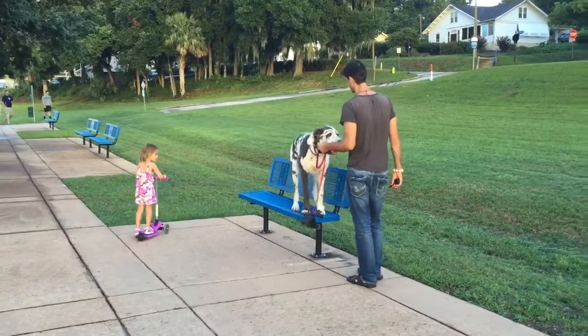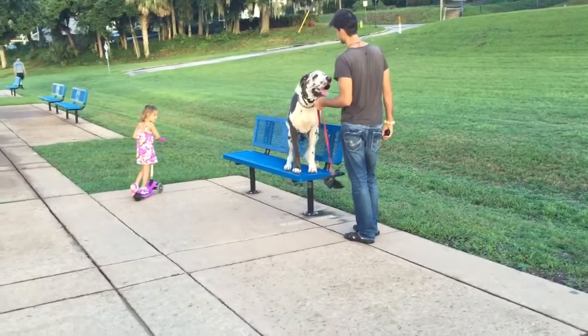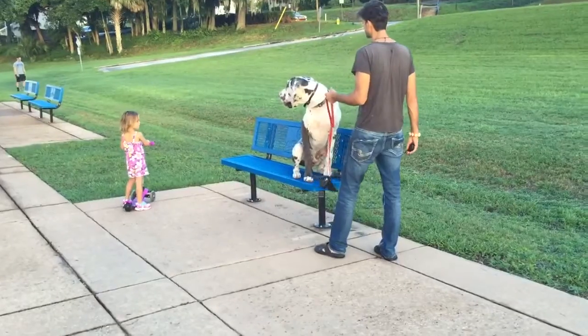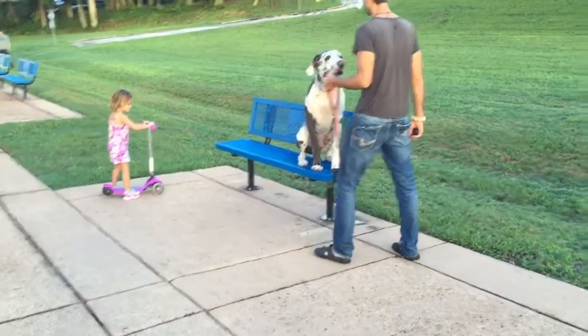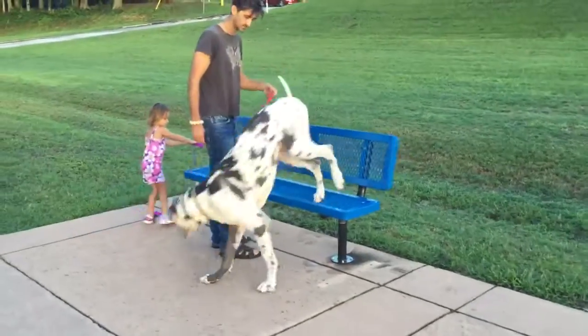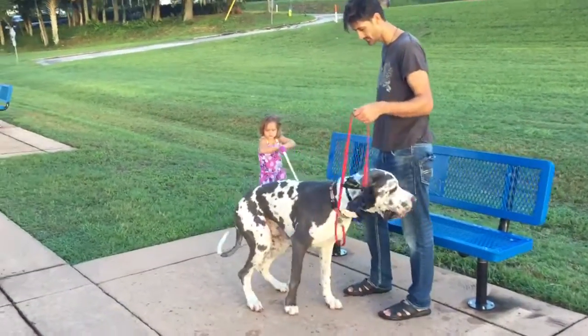This is a place exercise — getting the dog to get up on a physical object. It's a great way to help essentially teach your dog to stay. If they're sitting on a place, they know they have to stay on the place. It's just like, oh okay, I have to sit because I can't get off this place board.